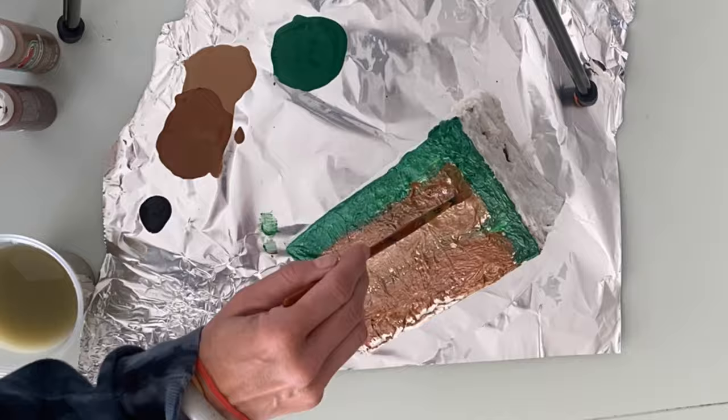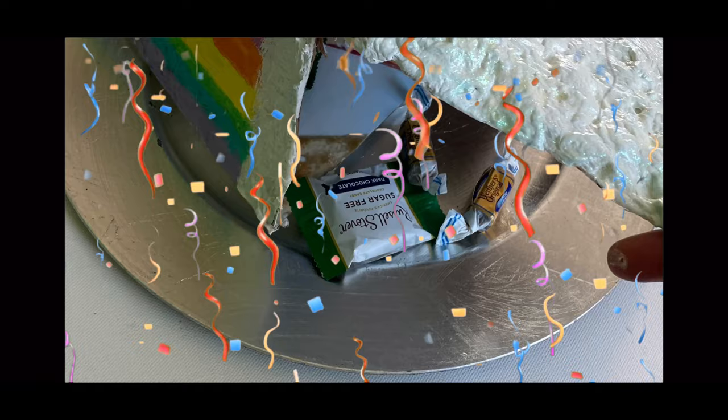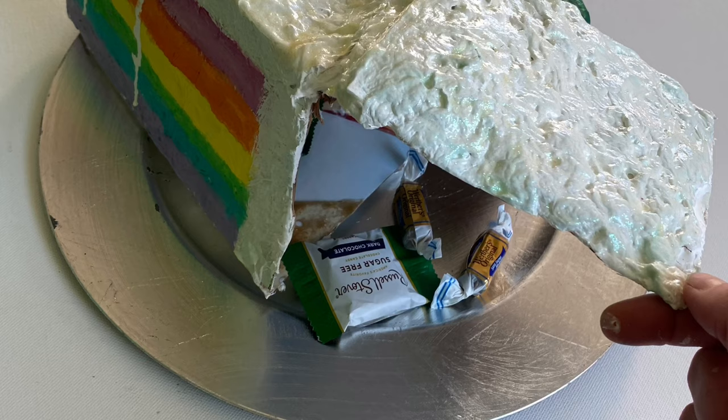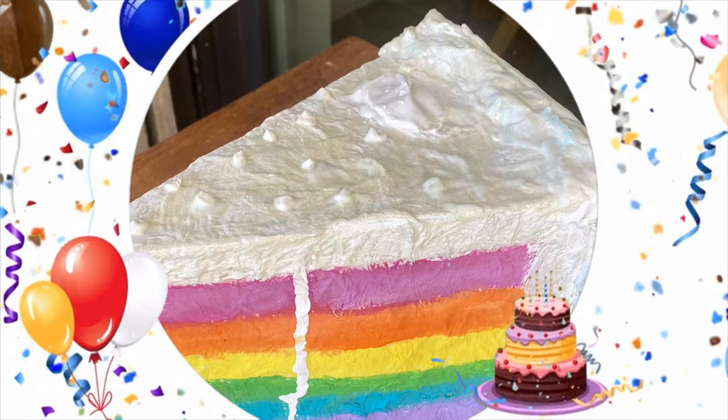Once everything is dry, if you want to add things inside your cake, very carefully use an exacto knife to cut the back of the cake on all sides except for the top, which you can reinforce with tape. It makes a little flap, and then you can add all sorts of secret surprise goodies inside. I hope you thought this art project was as sweet as I do — and if you want to give me a birthday present, you can like this video, give me a thumbs up, and subscribe!